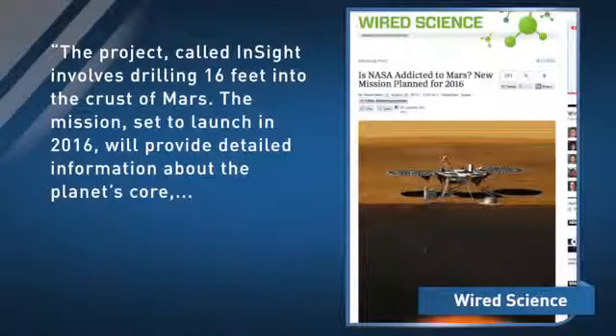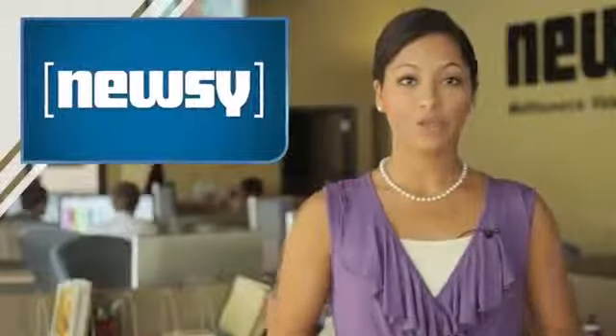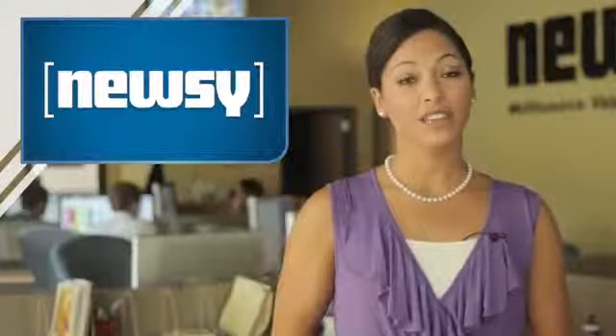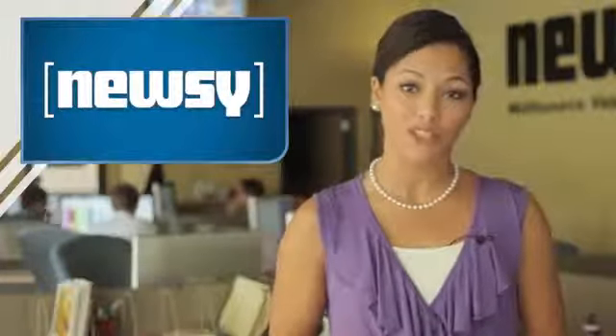The InSight mission, set to launch in 2016, will provide detailed information about the planet's core — in particular determining whether it's liquid or solid. It will also measure Martian seismic activity and the planet's rotation axis. It will be about four more years before we see the launch of InSight. As for Curiosity, mission managers said the arm must pass several more tests before NASA will see those soil sample results.